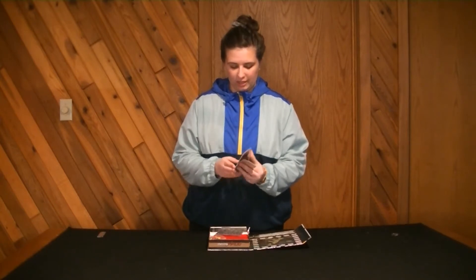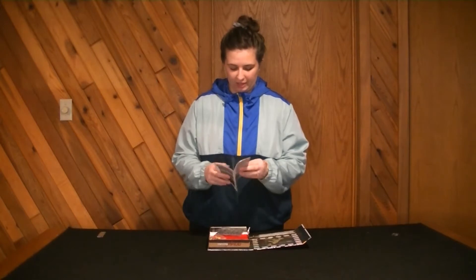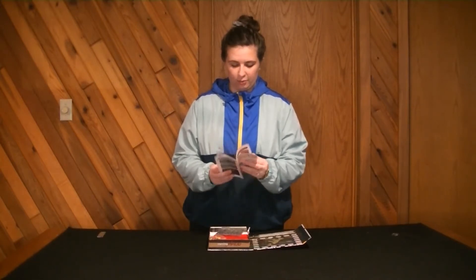We have a quick little rulebook with lots of words. There's a turn reference on the back, but hopefully it'll be a good rulebook.